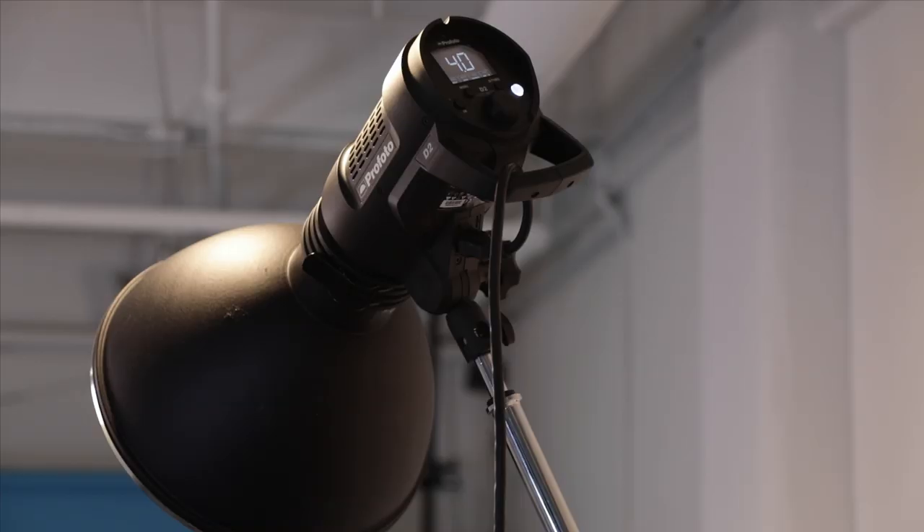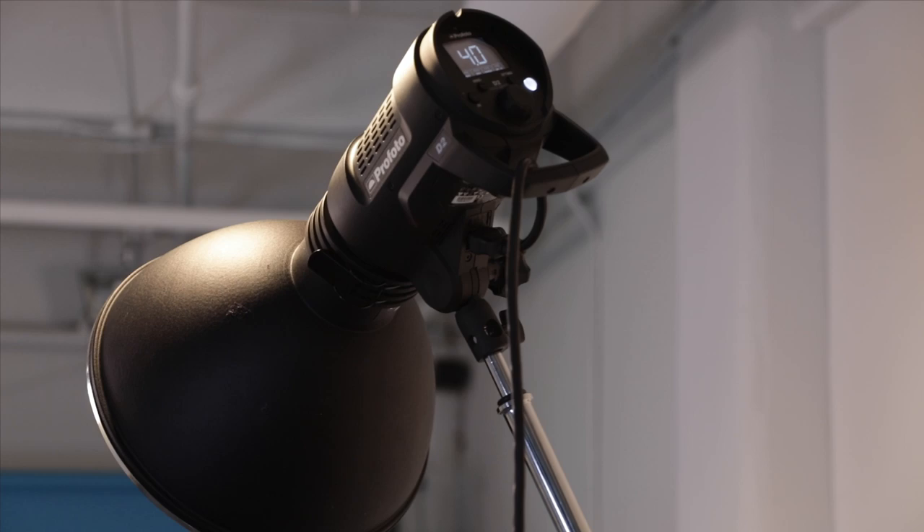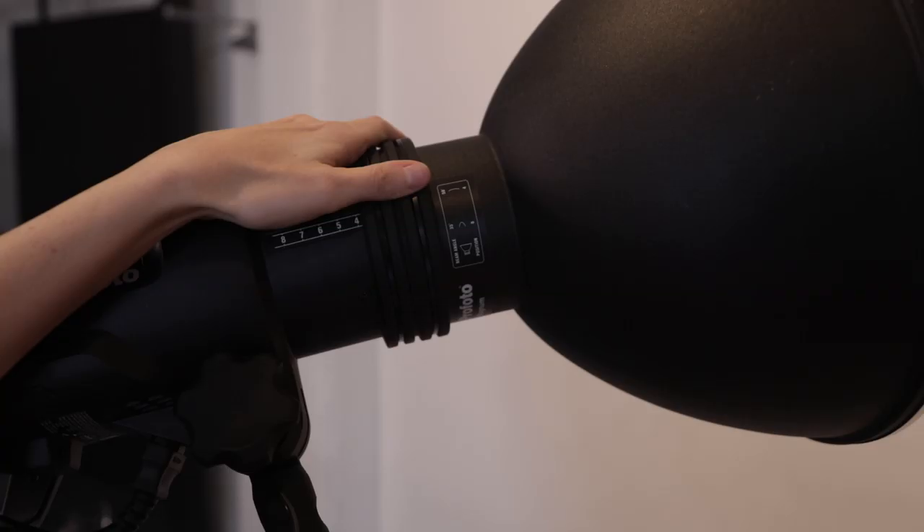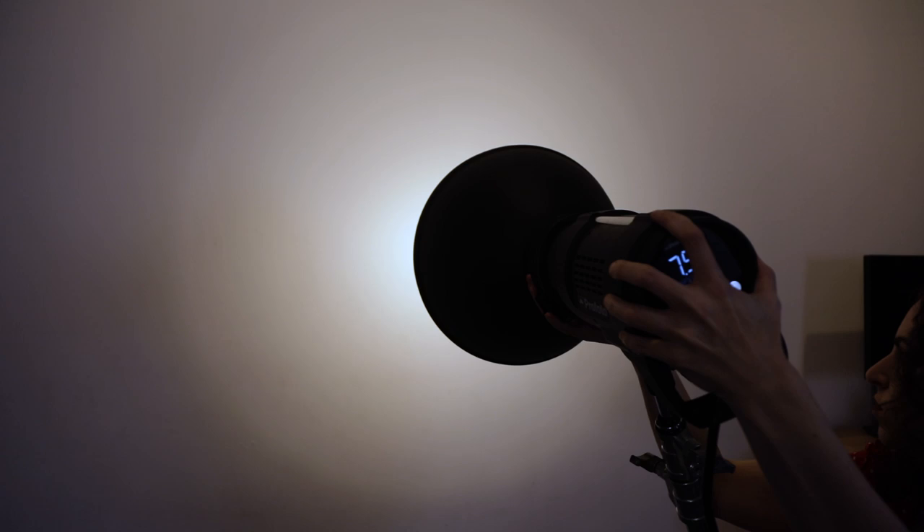While the concepts I'm going to be demoing apply to any magnum reflector, today I'll be using my Profoto Magnum Reflector, which has a couple bonus features. It allows you to zoom the modifier on the head — actually moving it back and forth — and this affects the overall spread and focus of the beam of light. This is a nice feature that gives you additional control over the light in the scene.